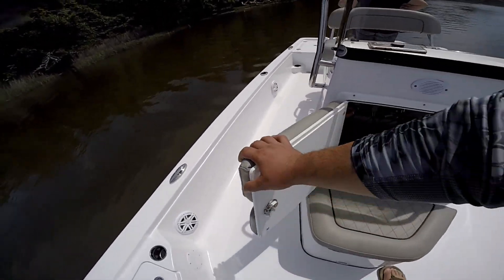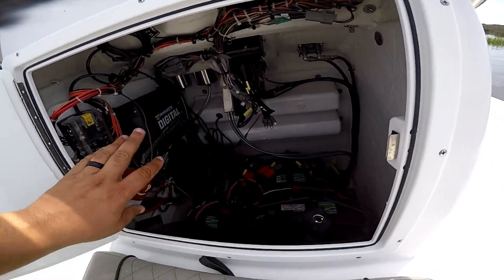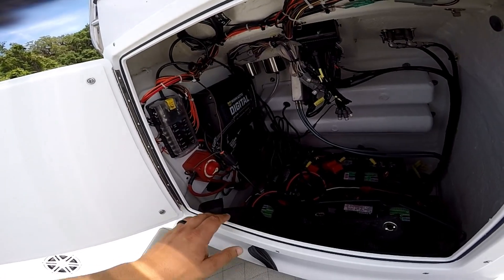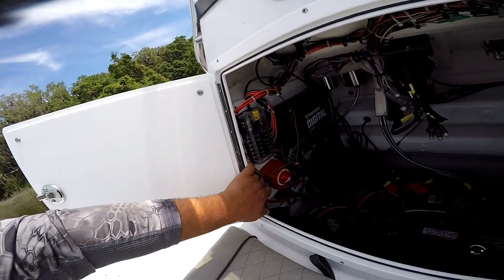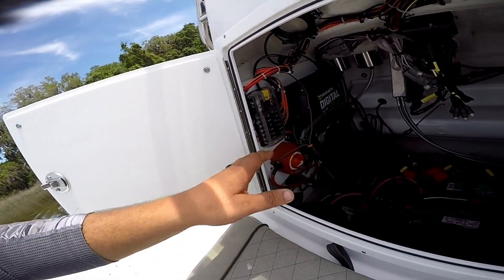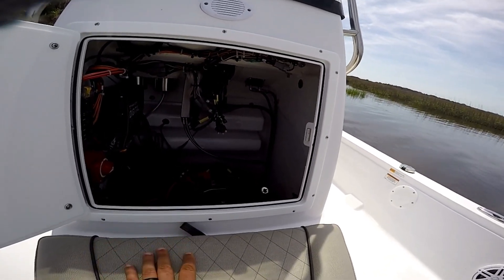Here's where we access all the components. I have five batteries total — three for the 36-volt trolling motor and two cranking batteries. I have two onboard chargers: the Minn Kota digital for the trolling motor and the Dual Pro for my cranking batteries. I also have a battery cutoff switch, all labeled wiring, and fuses on everything. The wiring is pretty neat for a production boat at this tier level.